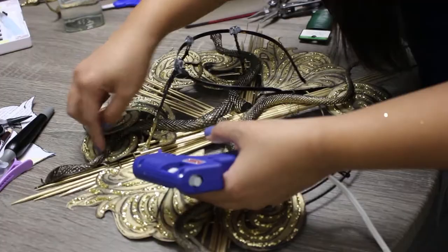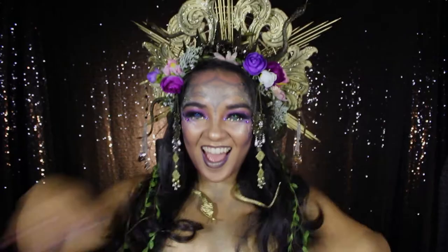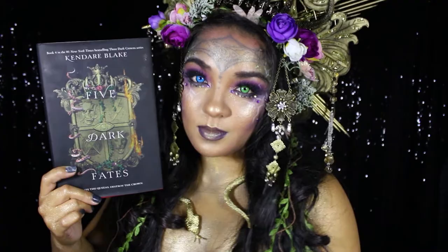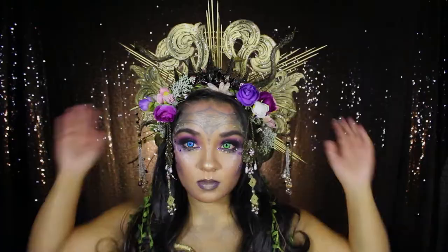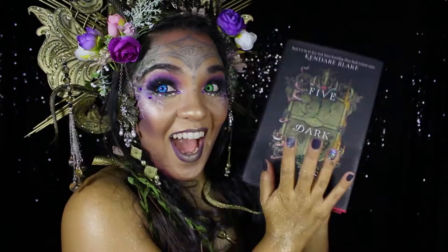I hope you all found this video helpful, and if you plan on making your own Five Dark Fates-inspired halo crown, please let me know — I'd love to see what you create! I wanted to give an enormous thank you to HarperCollins Publishers for commissioning me for this book look. If you'd like to see how I put the book look for Five Dark Fates by Kendara Blake together, definitely check out Epic Reads' channel linked in the description box down below, and be sure to check out the Three Dark Crowns series and its amazing final book, Five Dark Fates, which comes out in paperback April 6th of this year. Thank you all for watching and I will see you all next time. Bye!